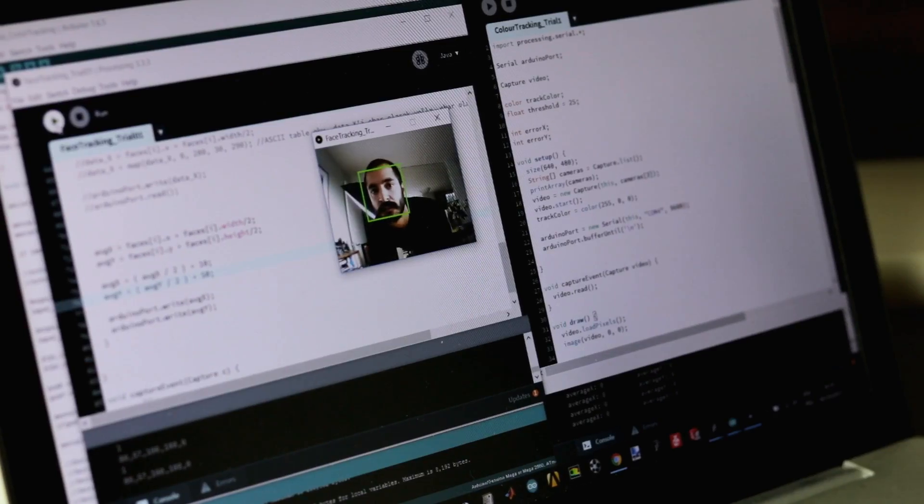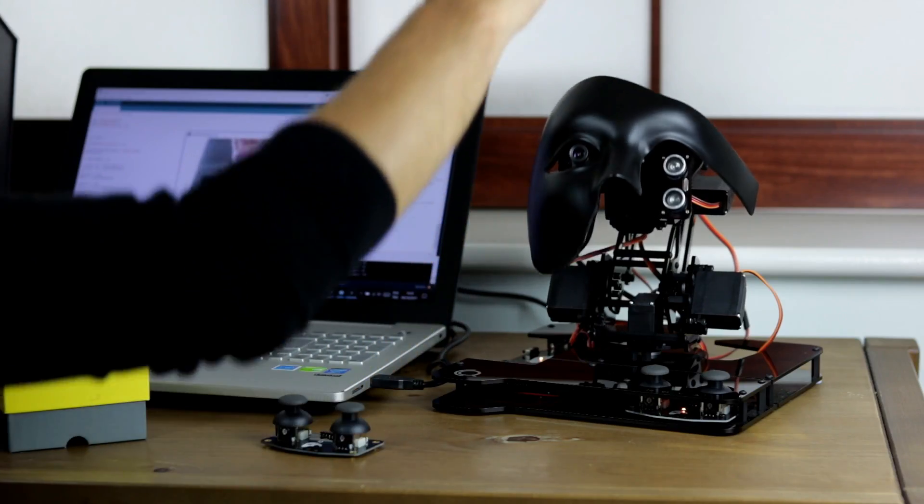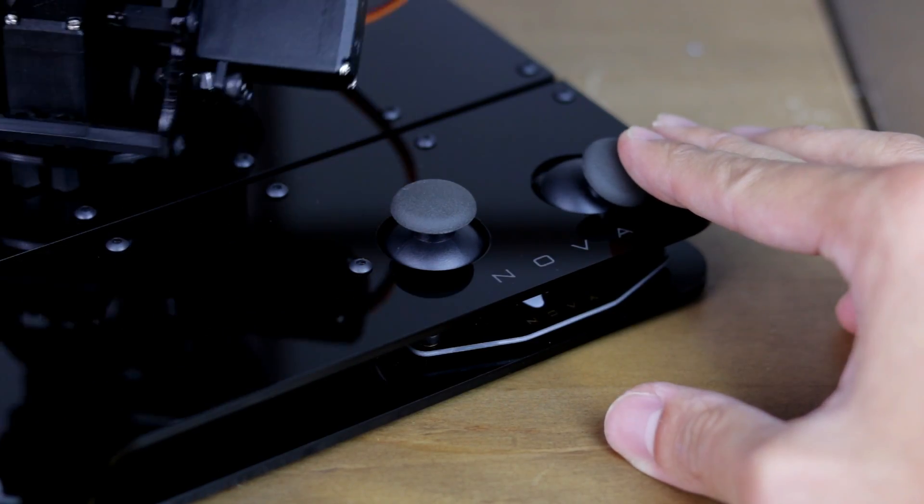NAVA can recognise and track faces, identify colours, measure distances and move accordingly in five different axes. Or it can simply be controlled with the joysticks in the kit.